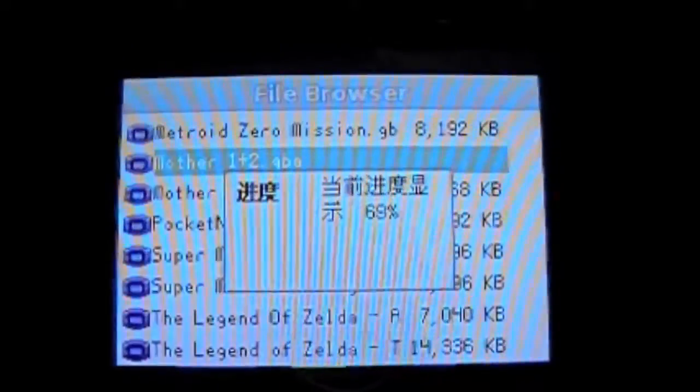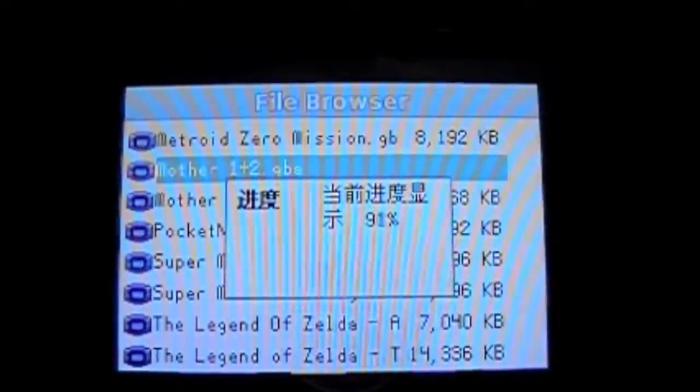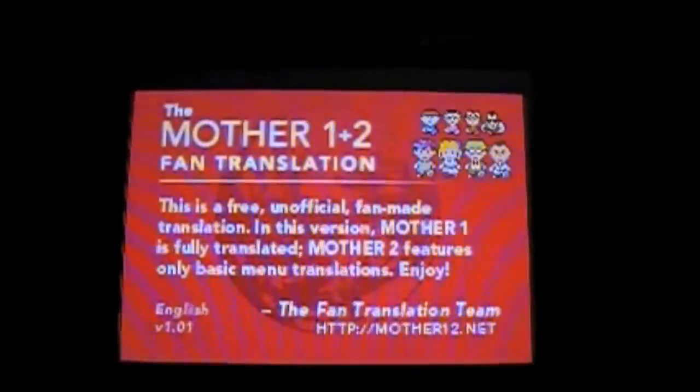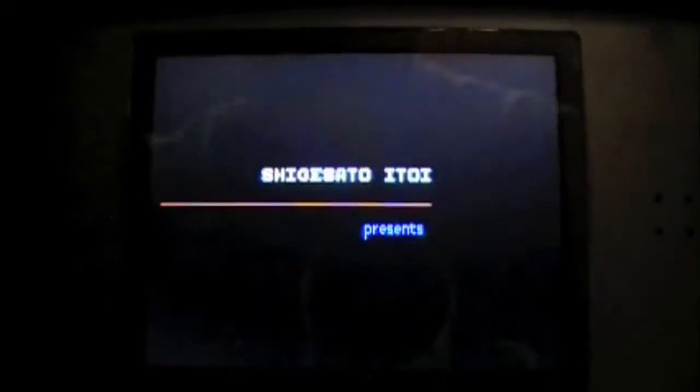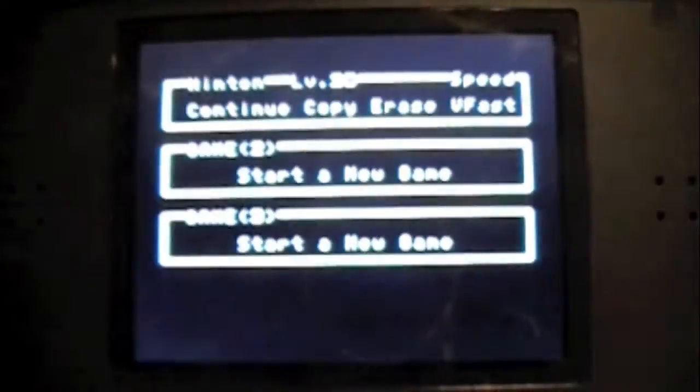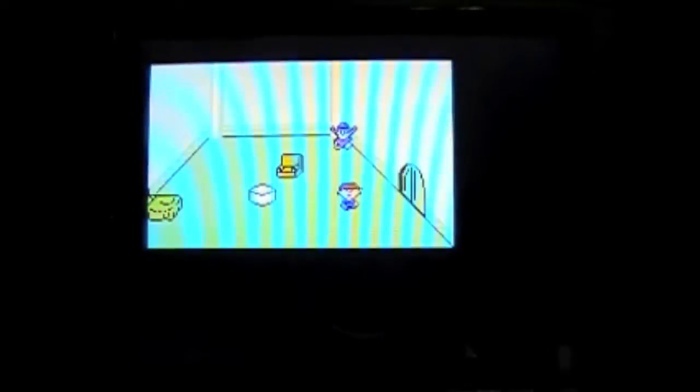This is a loading time you'll encounter from most games. Regardless of the idiosyncrasies of the main EZ Flash 4 menu, once you're in the game it runs completely flawless. I've never had any issues with freezing or frame rate drops — none that an original Game Boy cartridge wouldn't already have.